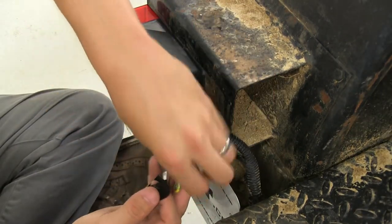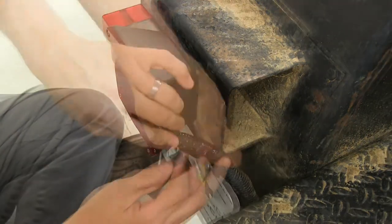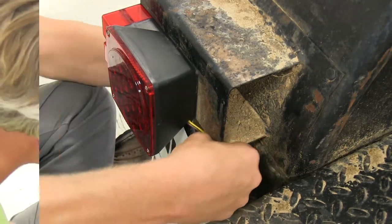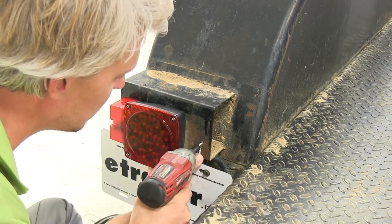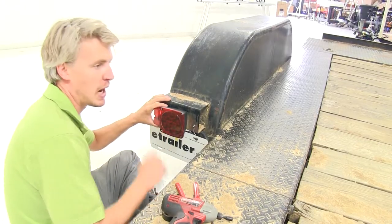I'm going to take some electrical tape and put it on my wires to help further clean up my look. Once everything's all wrapped up, I'm just going to tuck it back behind here. Now the only thing left to do is connect our ground wire. You'll need a self-tapping screw — we're just going to go right through the metal here. Now we can repeat the same process with our passenger side.